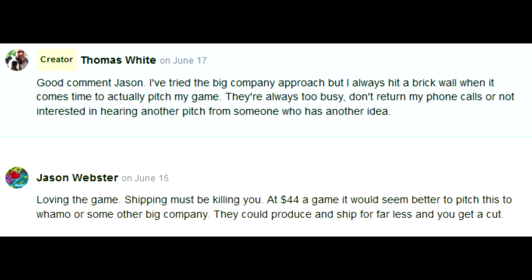And then who the hell is Jason Webster? 'Loving the game. Shipping must be killing you. At $44 a game, it would seem better to pitch this to Whammo or some other big company.' Can't you just play horseshoes? Good comment, Jason. I've tried the big company approach, but I always hit a brick wall when it comes to actually pitching my game. Yeah, because I have a feeling your elevator pitches are like an hour long. He gets into an elevator at the head of Milton Bradley and just hits the stop button like, 'We're gonna need a couple days for this.'